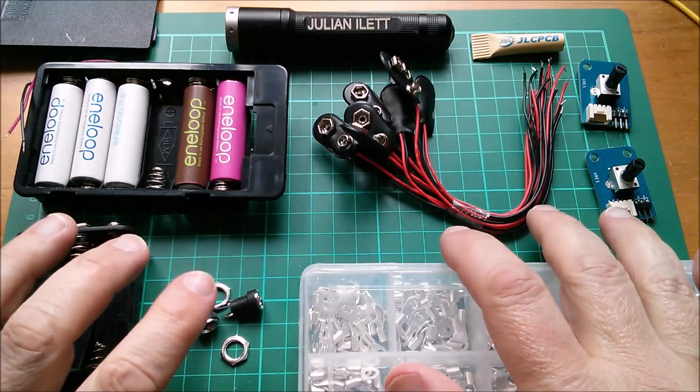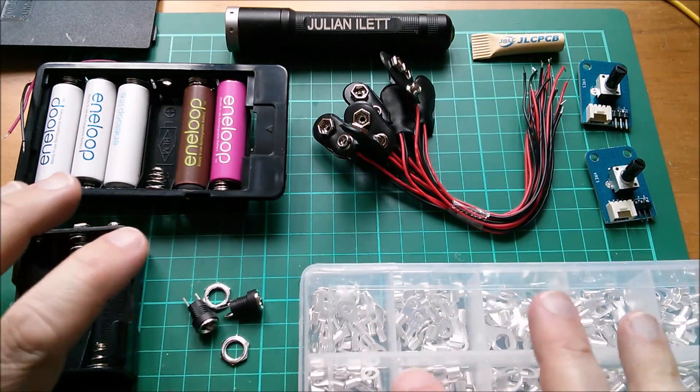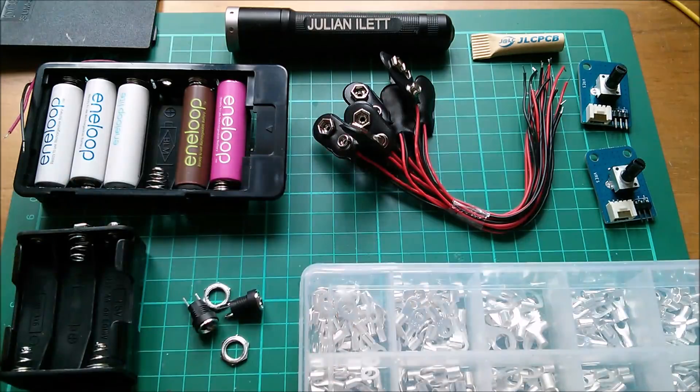So those are today's postbag items. A big thanks to Patreon supporters who are effectively sponsors of these postbag videos, since it's Patreon funds I use to purchase this stuff. If you'd like to become a Patreon supporter, click the link. There are a couple more videos up here if you want to watch more, and if you're not subscribed and you'd like to be, click here to subscribe. Cheerio!